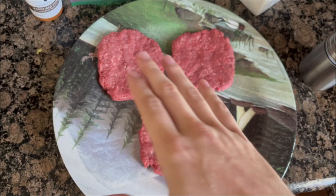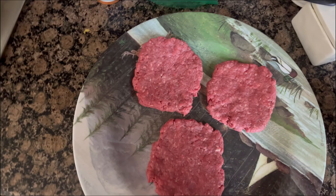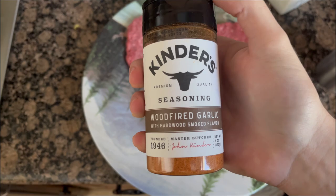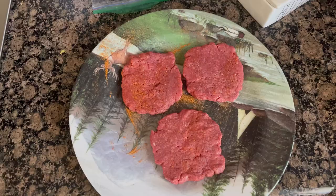Alright, we got a pound of burger meat made into three very thin patties. Now I'm going to put some seasoning on those. I put some salt already, but a little pepper — I guess I probably don't need this much. And then I'm going to use some of this wood-fired garlic, because that sounds good. I'm going to keep it kind of simple, and then I'll just dip it in spicy ketchup or something.